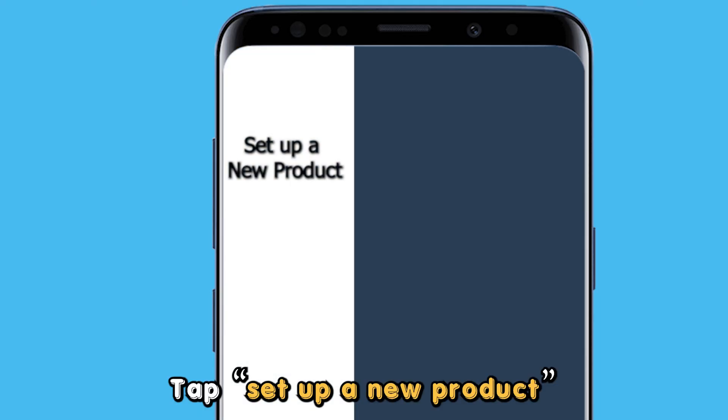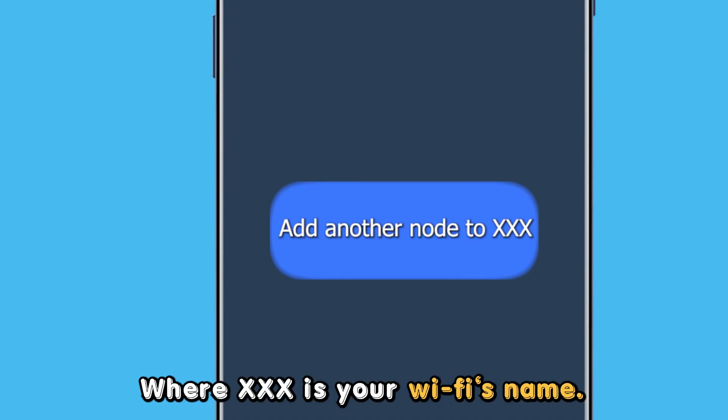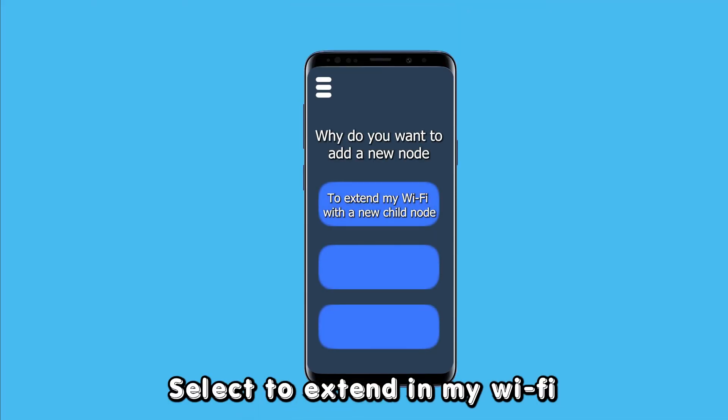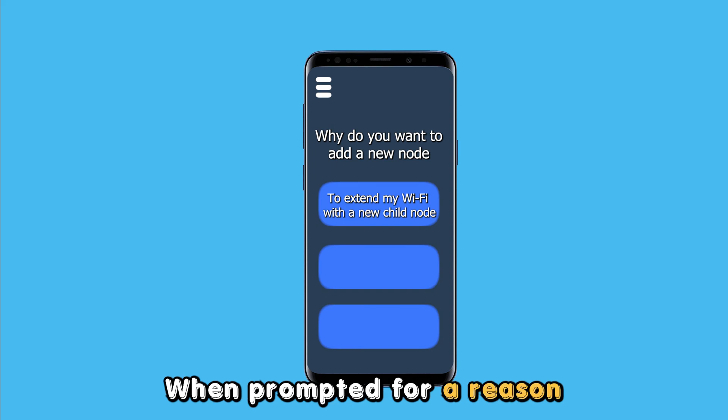Tap set up a new product, then select add another node to xxx, where xxx is your Wi-Fi's name. Select to extend my Wi-Fi with a new child node, when prompted for a reason to add a new node.